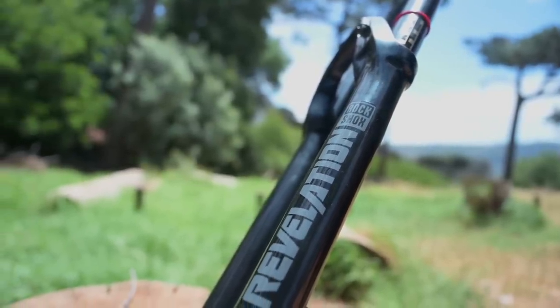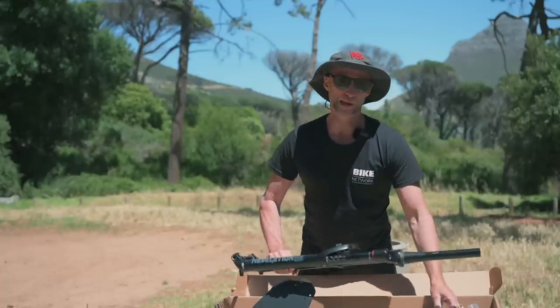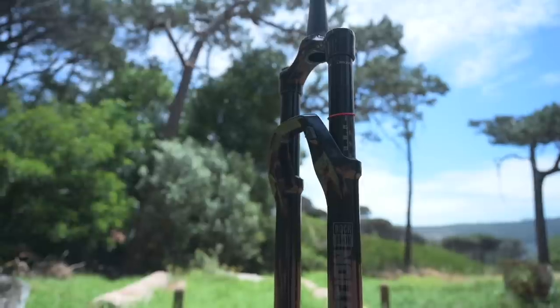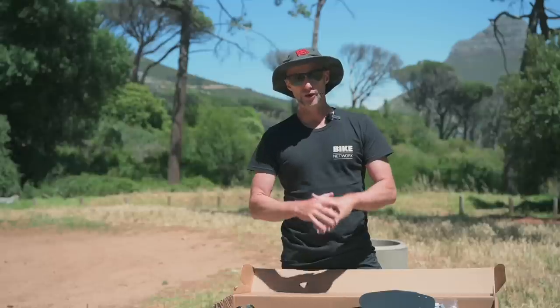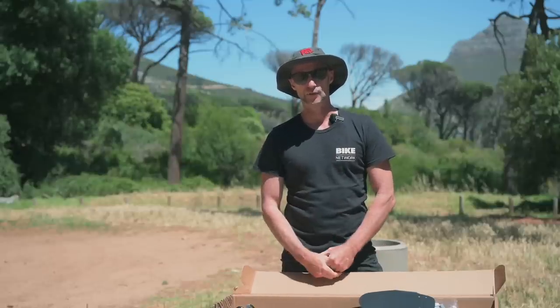This is the kind of fork you can run for a decade — you can have my word on that. It outperforms its base level price point incredibly and comes with a free mudguard. My tip: keep it serviced. Just drop those lowers out, get a bike store to do it for you. It's not expensive but it really increases the performance and longevity of this fork.